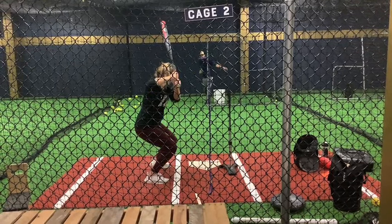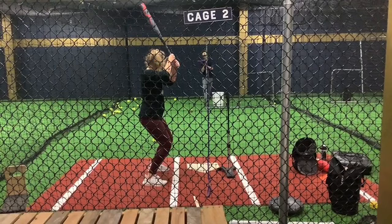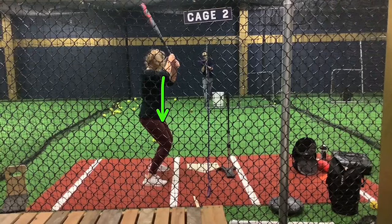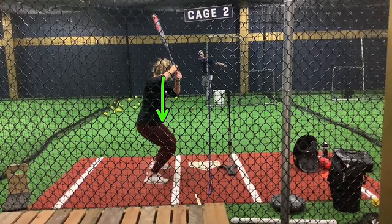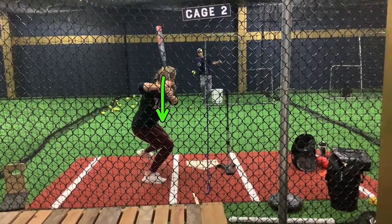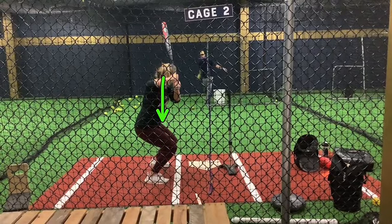Holding this position — she is starting taller. I have her really starting tall. I really want her to sink into her legs, because she used to start really wide and already be all bent, so she didn't really know how to get into her legs very well. She starts taller, really sinks into her back leg as the wind-up's coming, and then as she starts going forward, she's walking away from her hands, creating separation as her front foot's coming forward.